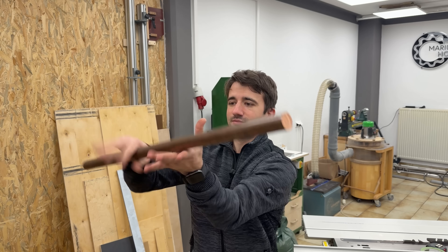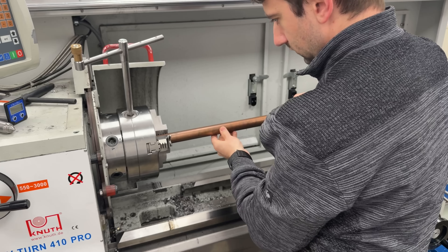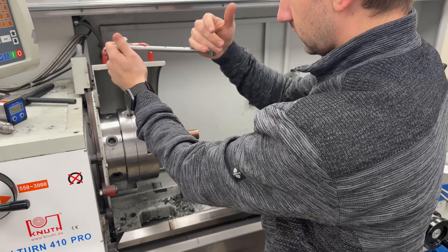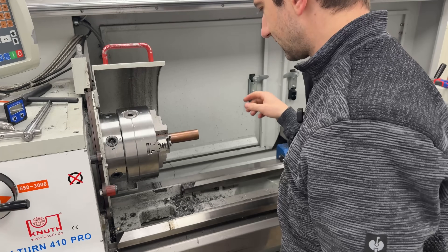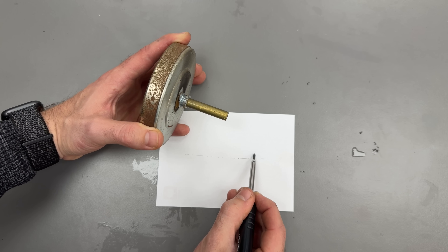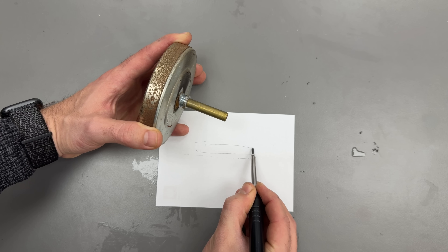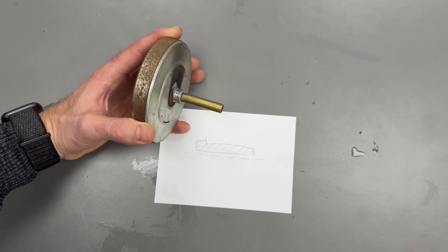Robin told me he has an adequately sized piece of copper for this. Yep, that should do the trick. Can easily screw up 10 times. So the part needs this kind of shape — we have a through hole, this shoulder bit, and a smaller diameter. That's it.